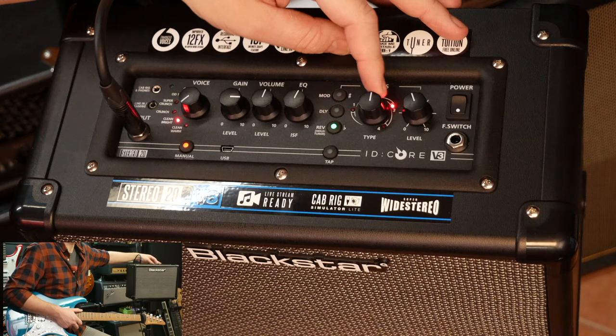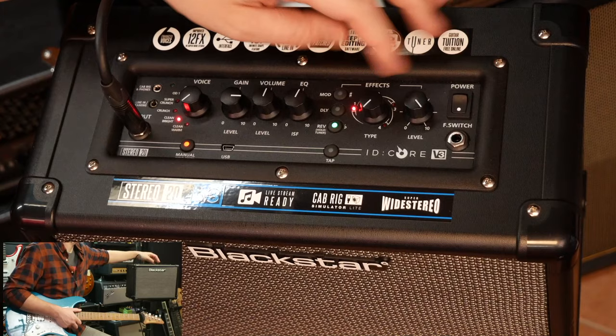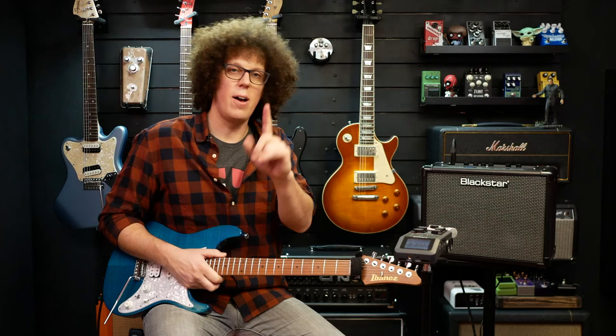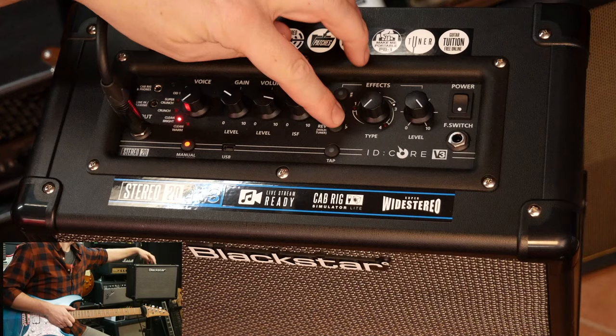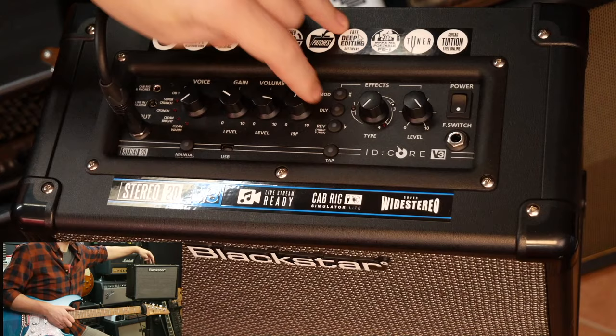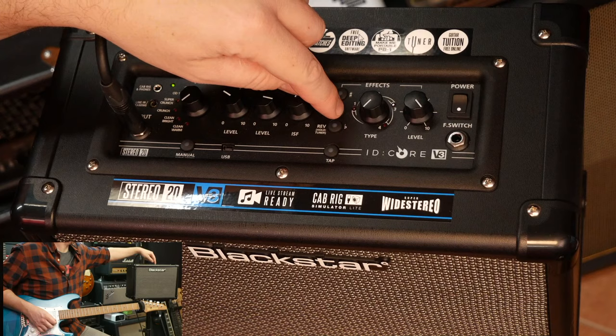Let's take it back to number one. There's a tuner built in, which is quite genius. If I hold this reverb button down, this little green light flashes up here which tells me I'm in tuner mode. These three knobs tell me if it's in tune, if it's sharp, or if it's flat.